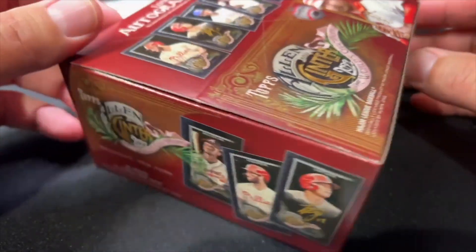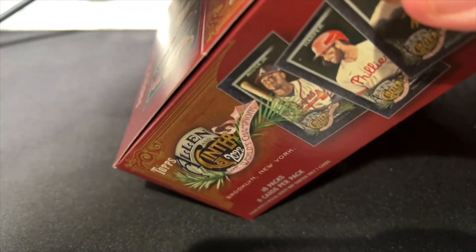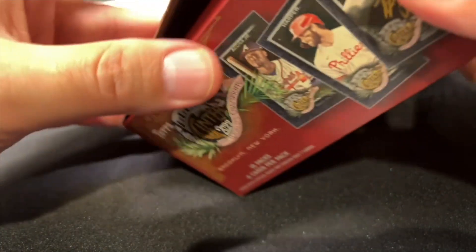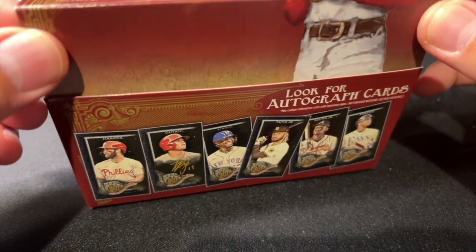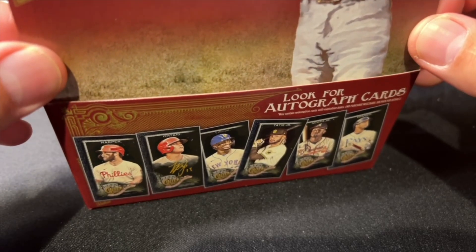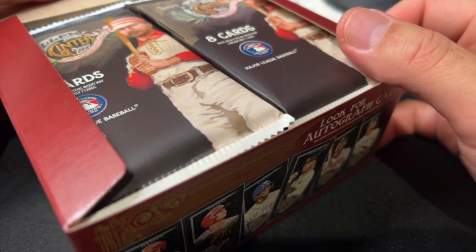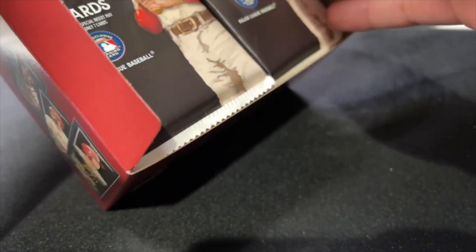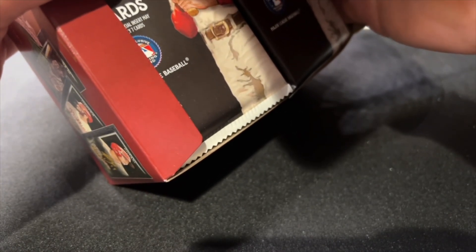As with everything on Topps, there's a limit of three, so I got three of these. There wasn't a limit on Topps Chrome Sapphire though — I bought that recently, you could buy up to eight instead of three. The boxes are about 250 bucks a piece, so eight is plenty probably for most people, except for flippers — if there are flippers anymore, I think they've retired.